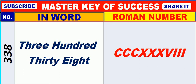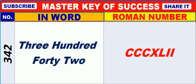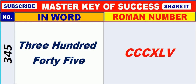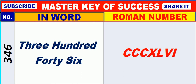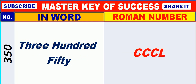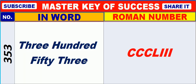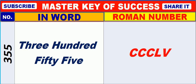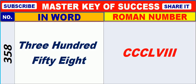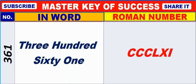338, 339, 340, 341, 342, 343, 344, 345, 346, 347, 348, 349, 350, 351, 352, 353, 354, 355, 356, 357, 358, 359, 360, 361, 362.